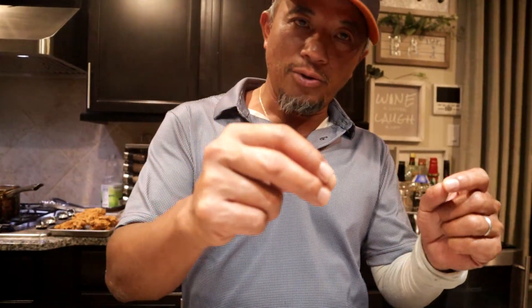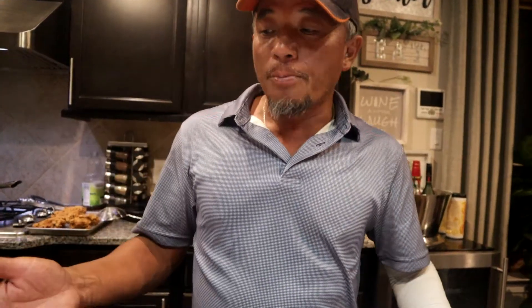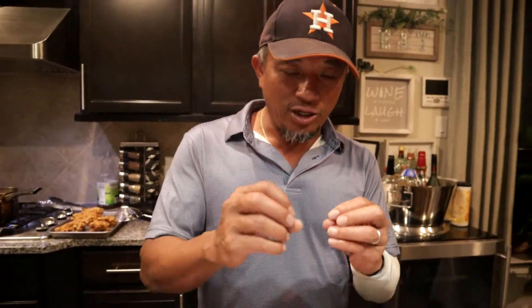After that we dip it into all-purpose flour. Now normally with this chicken wing we use all-purpose, and in the all-purpose we add a little garlic, steak seasoning, paprika, and cayenne pepper — just to add a little flavor. We mix it up in the all-purpose flour. Make sure you dip it in flour first before you dip it in the egg batter to get that crispiness.